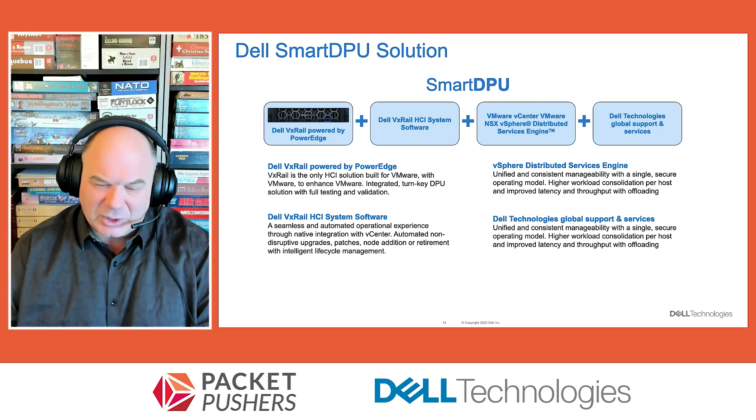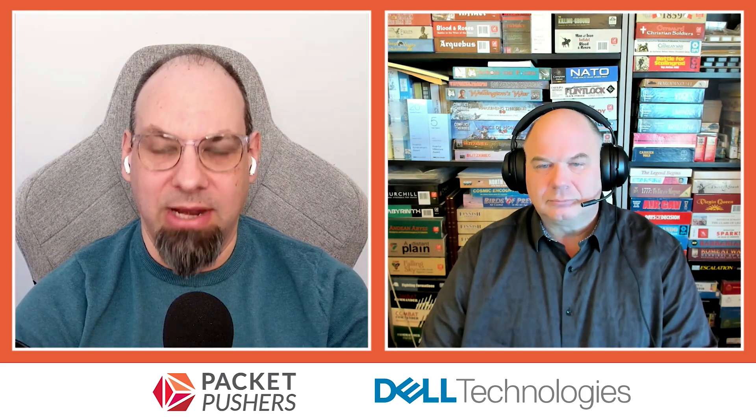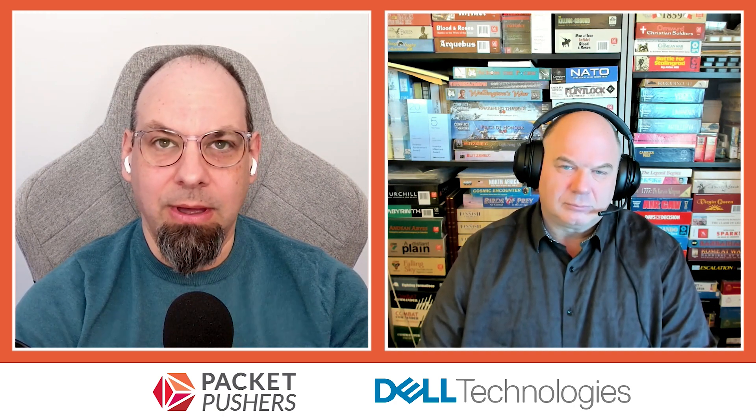Maybe you're hitting on the magic thing there — transparently accelerated. When we're talking about turnkey and why that's important, as the consumer of this service, you don't want to be messing with what's going on within the DPU itself, moving services around. You want that tightly integrated so that when you're operating your VxRail environment, the benefits you're getting from the DPU feel seamless. That's the whole idea behind turnkey — it's all been seamlessly integrated.